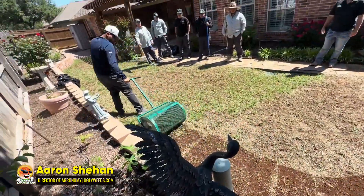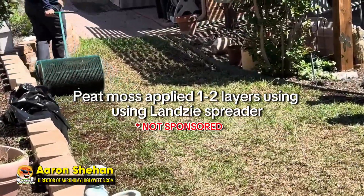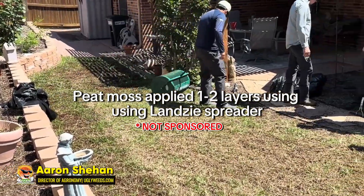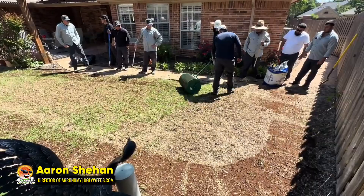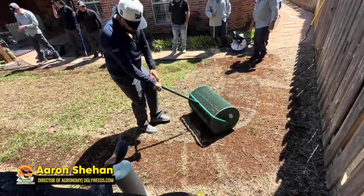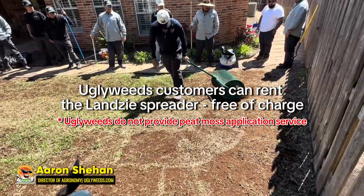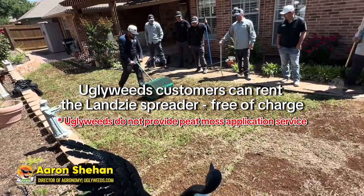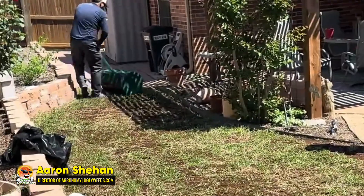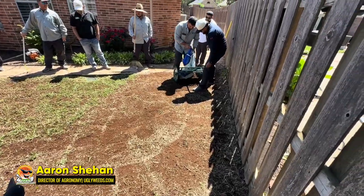Now we've raked everything out. We're going to go ahead and apply the peat moss with this Lancy spreader. David is going to go over it one to two times using a Lancy spreader — you can find this on Amazon, I'll put a link in the description below. I believe this is the 30-inch version, which I bought so we could get it in and out of back gates. We don't provide this service, but we do offer a free rental to our customers who want to do it themselves. Give us a call, come by, use it for a couple days, then bring it back at no charge.